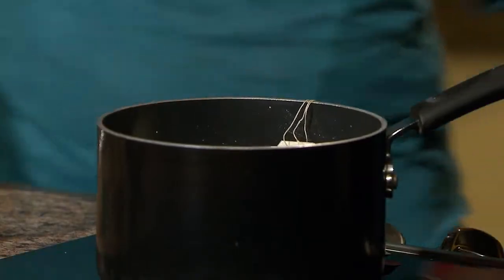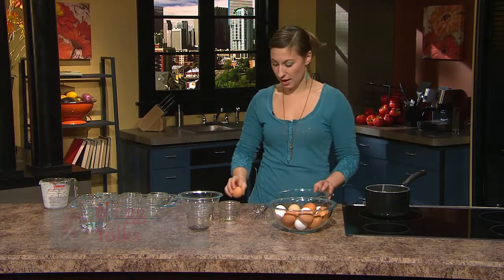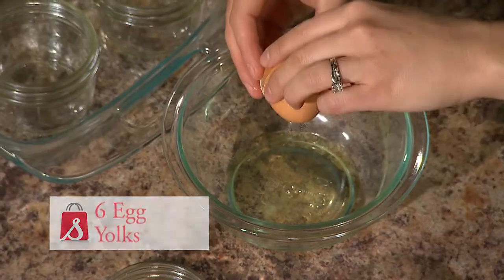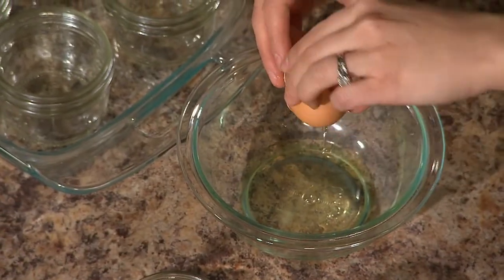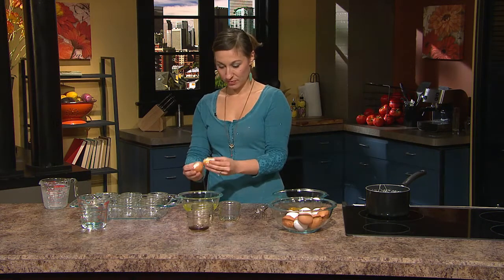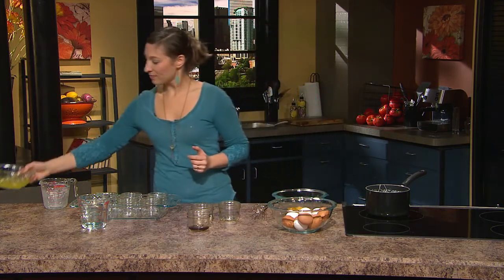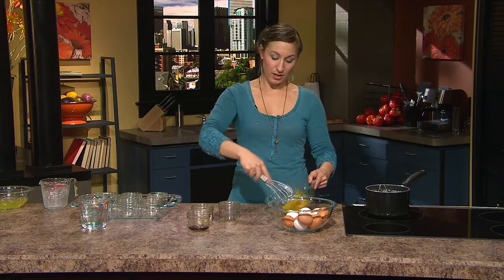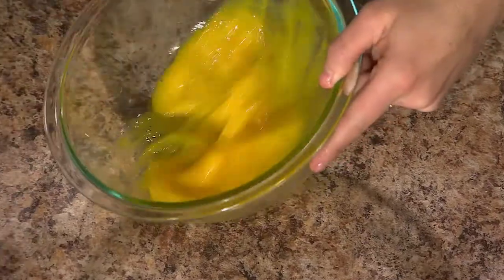Meanwhile, I'm going to separate six eggs because we need six egg yolks. You just want to break the egg down the middle and rotate until all the white falls out between the eggshells, and then save your egg whites for omelets or meringues. We're going to whisk the egg yolks until they slightly become pale in color.